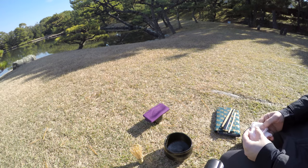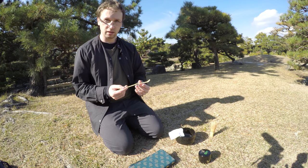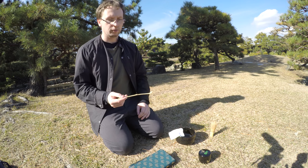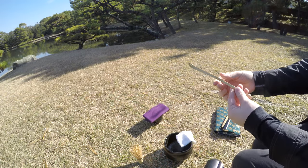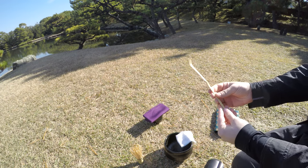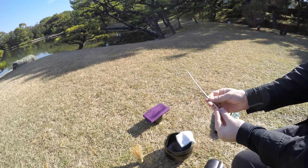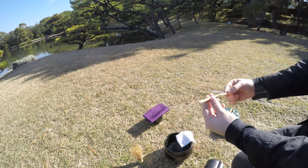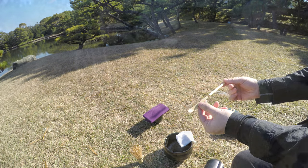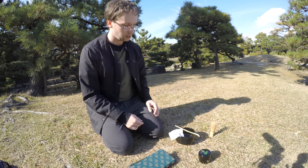Next I have the chashaku. The chashaku is the spoon that we use to take out the matcha from the natsume. This spoon — or ladle, as the 'shaku' would imply — is made out of bamboo and it's very smooth on one side. It's used also to mix out the matcha after we've put it into the chawan. It's a rather necessary step in the process of preparing the matcha, because if we don't do that the matcha doesn't bubble properly, and mixing is rather difficult.